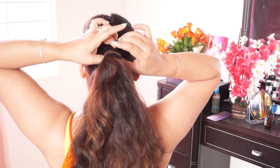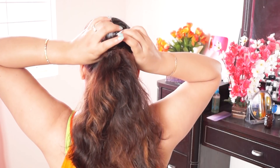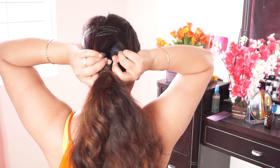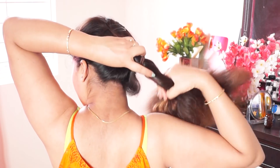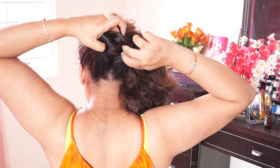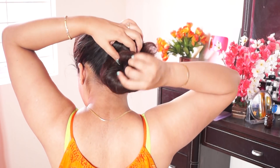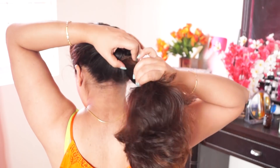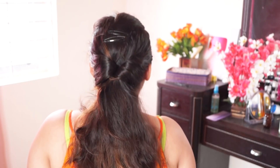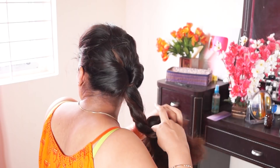Then you have to twist the ponytail in the middle. Once you twist the ponytail, you will see how to bring it together.